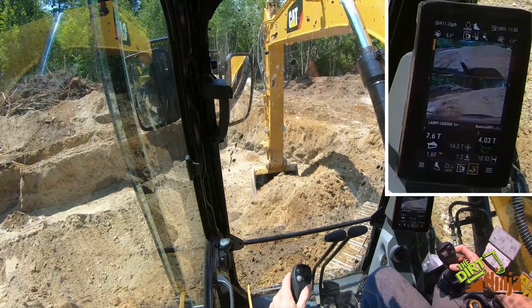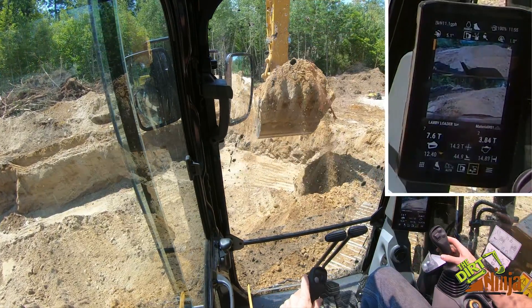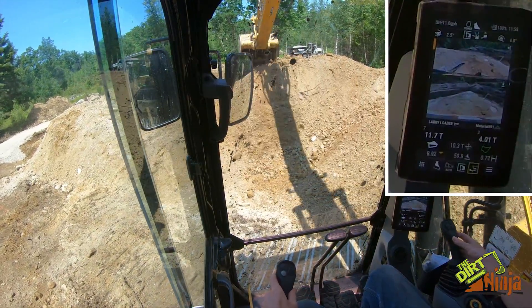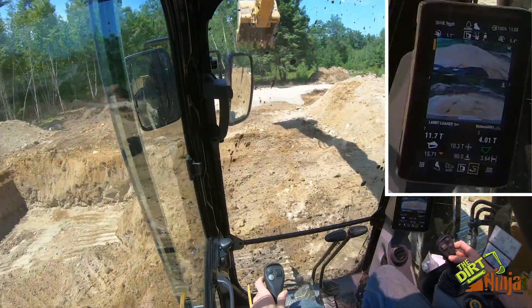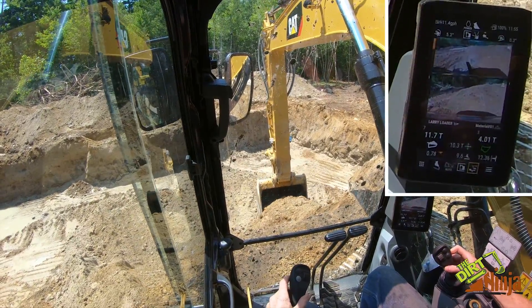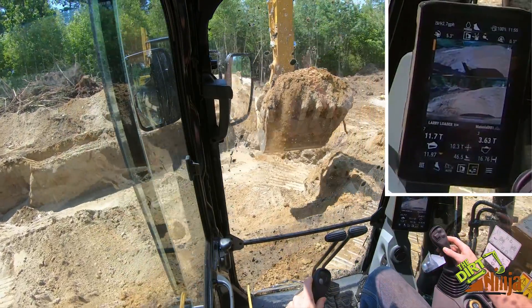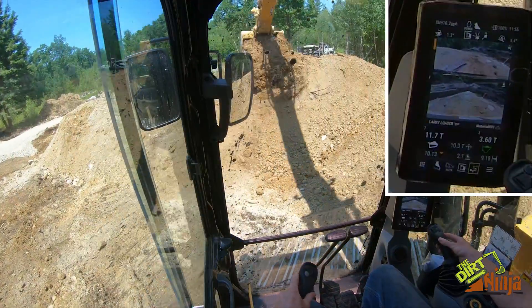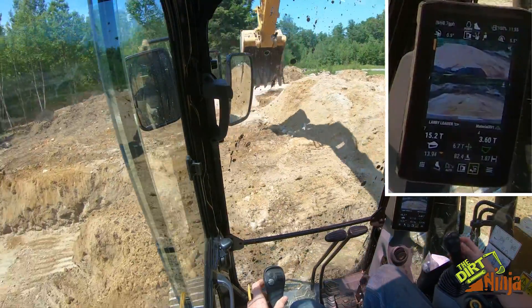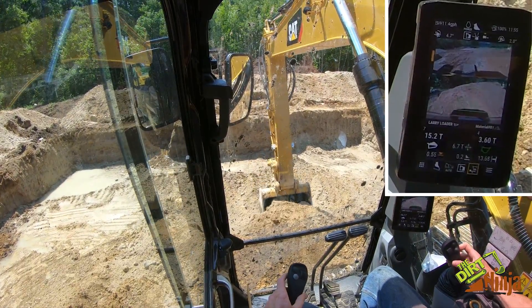Obviously I'm just digging a hole here, but just trying to show you how it works: scoop, lift, rotate. It's telling me 6.7 tons to go, so I still got a full bucket — they're averaging around four tons.